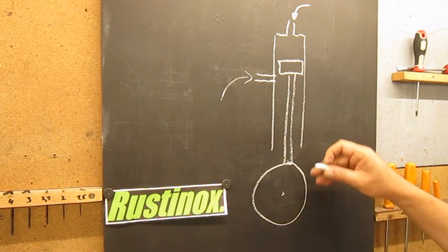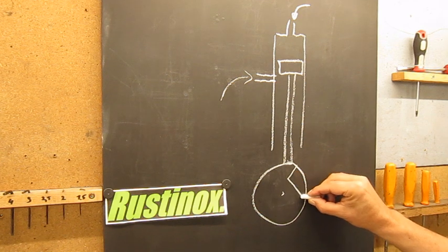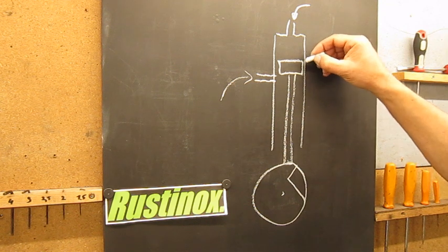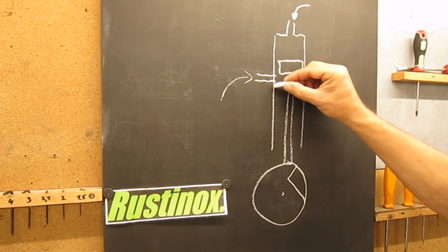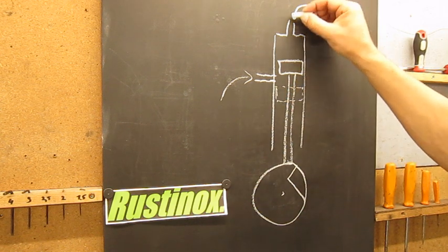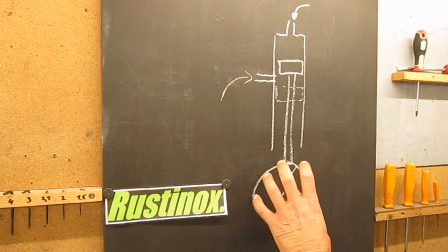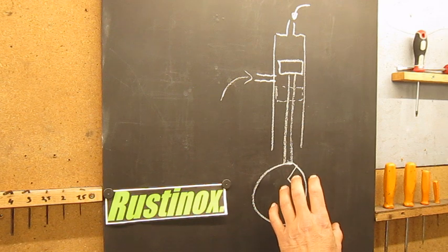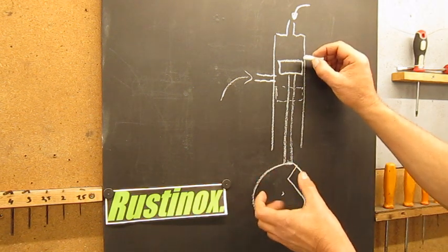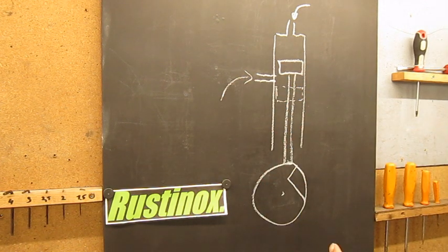If I make a cutout in this wheel, a bit like this, the valve will go down and will be right here, and the air can go into the motor. After one quarter or maybe half a turn, the valve will be closed again and the air can go out. I hope this is clear.